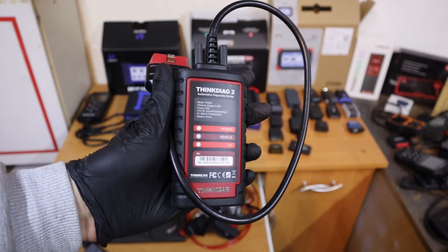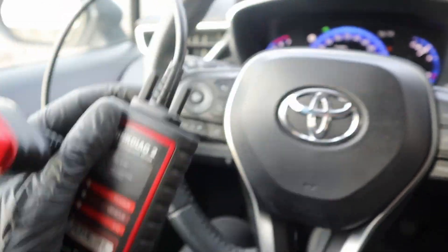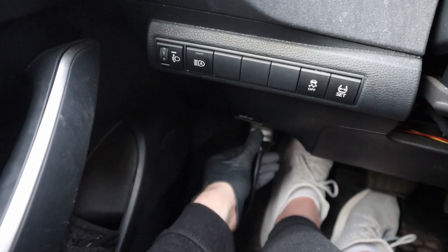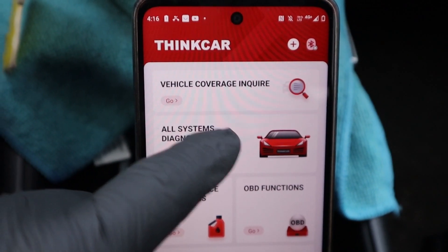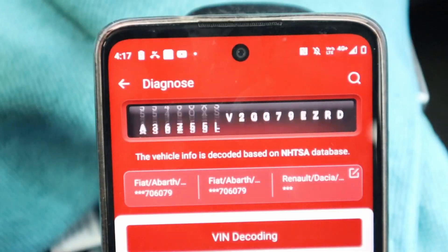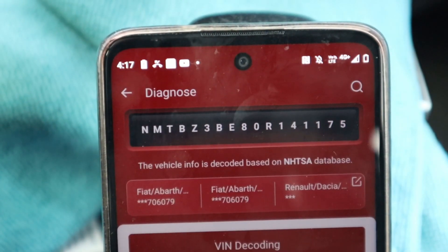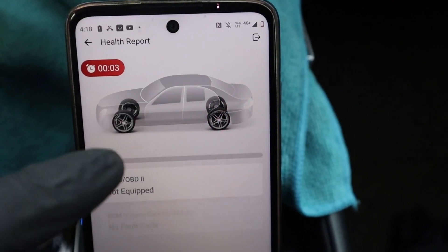At number 1 we have the ThinkDiag 2. This is my favorite Bluetooth scanner — I have been using it for 3 years now. It was my first more professional scanner for all brands, and it is basically the same as a professional scan tool. You get all of that functionality and you can connect to literally any vehicle. I tried it on at least 50 to 100 cars during the time I've had it, and it never once happened that I wasn't able to connect and work with a car.